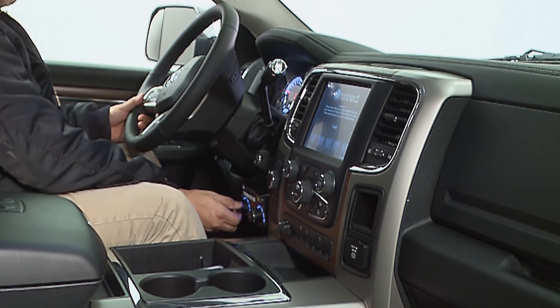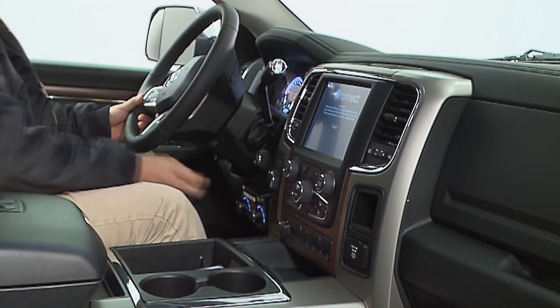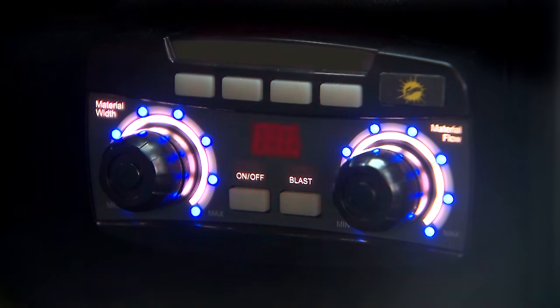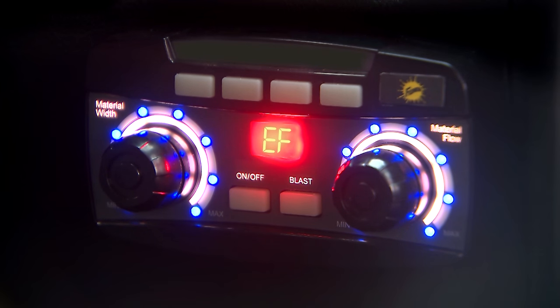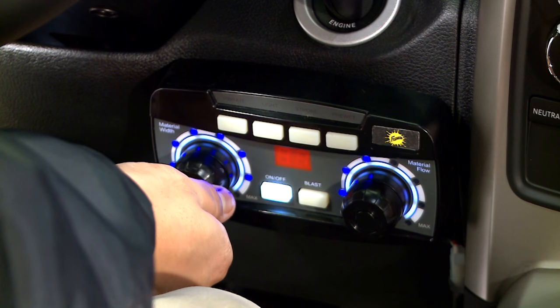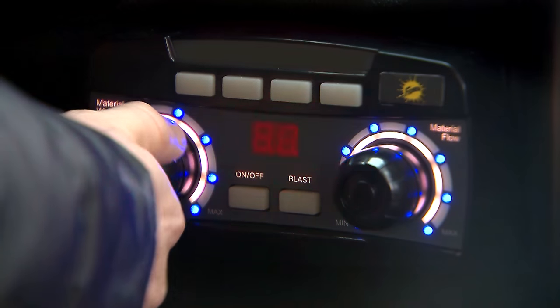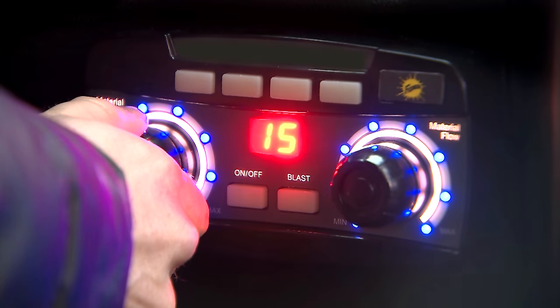The revolutionary new control is setting the standard for operator efficiency. An easy-to-read diagnostic display eliminates guesswork during troubleshooting. LED lights allow operators to easily monitor material flow and spread width, and the brightness can be adjusted to operator preference in the cab.